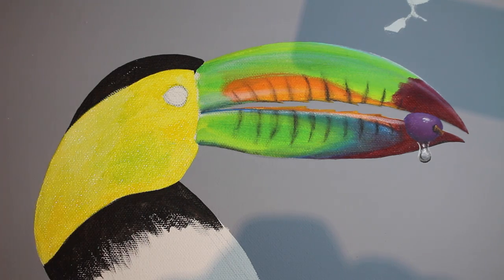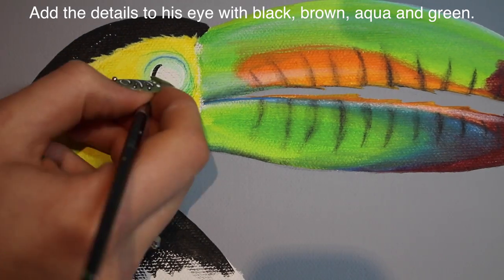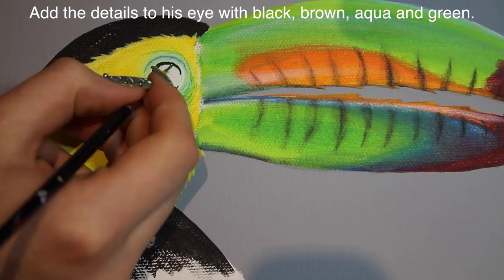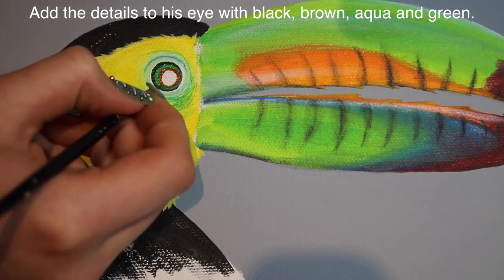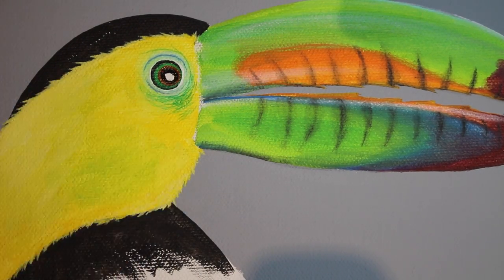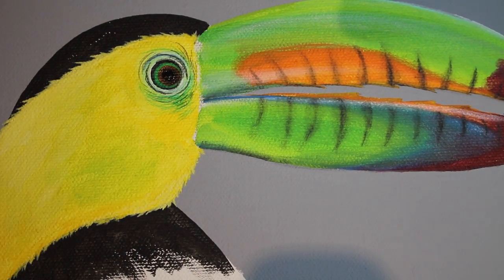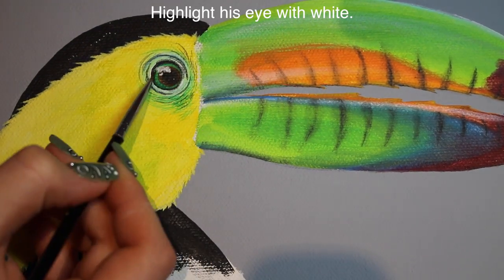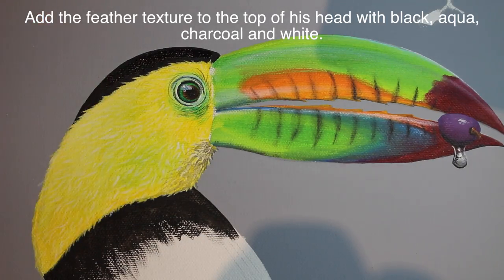To continue working on my toucan, I added a little bit of black that goes around the yellow area, then added the yellow and did some color breakup on that with some green and some white. Then I added little white lines to create the little feather texture. Now I'm going to be working on his eye — you want to add some teal or turquoise, or aqua color, around his eye just a little bit. Then add his eye with green, brown, black, white, and charcoal. Add a little bit of a highlight on there and a couple almost wrinkled-looking things going around his eye.